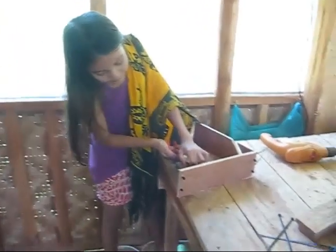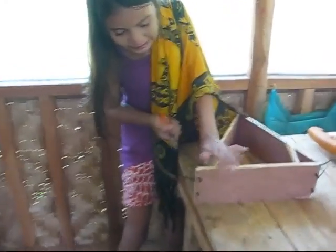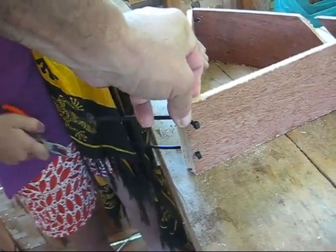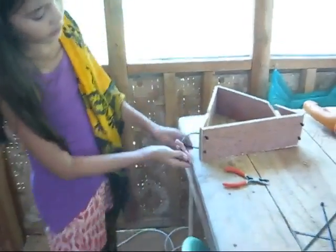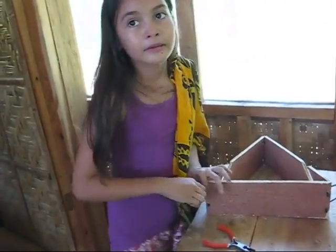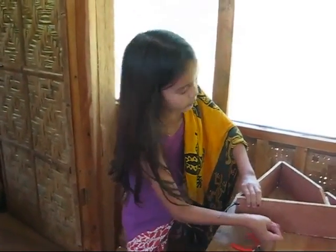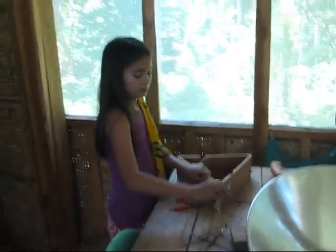Zip ties get kind of slippery. All right, pull — keep pulling them. All right, lock them in. It's making it tough to film here, you keep blocking my view. Try the other one — pull the other side up. Pull the other side — other side. Makes it so much easier when I've got an extra set of hands.